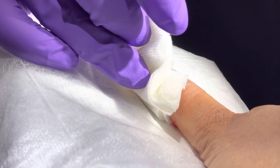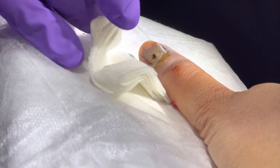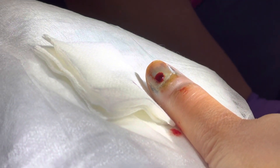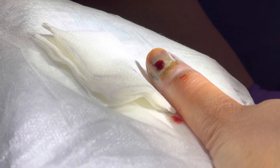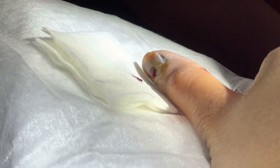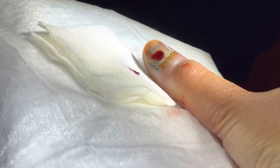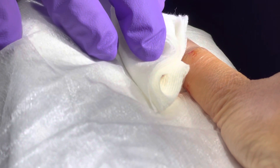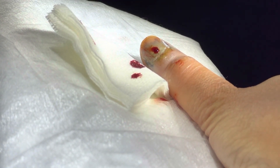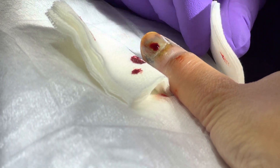It looks like it's just going to pop out — so much pressure in there. So we say: see one, do one, teach one, then write a book. You've seen a digital block, so the next time someone needs a digital block, you say 'I've seen one, so I'm ready to do one.' You've done a few digital blocks too, haven't you? Yeah, I feel okay, I'll get it.